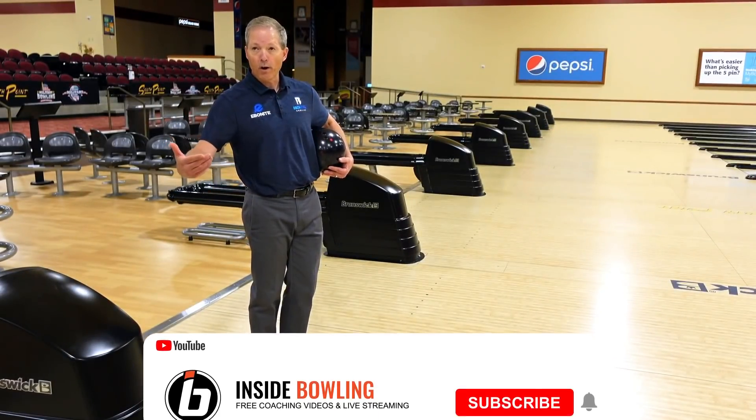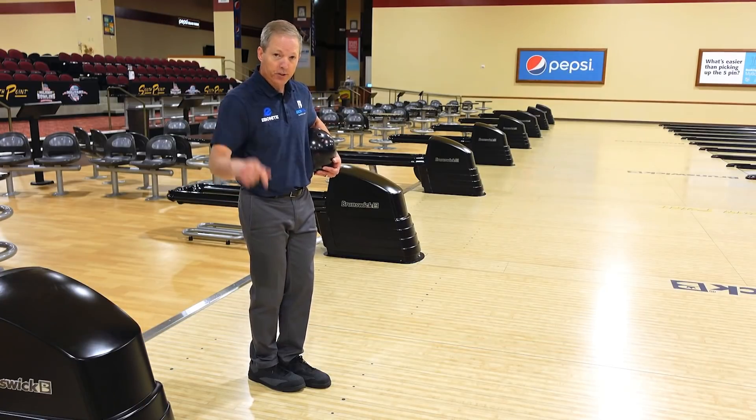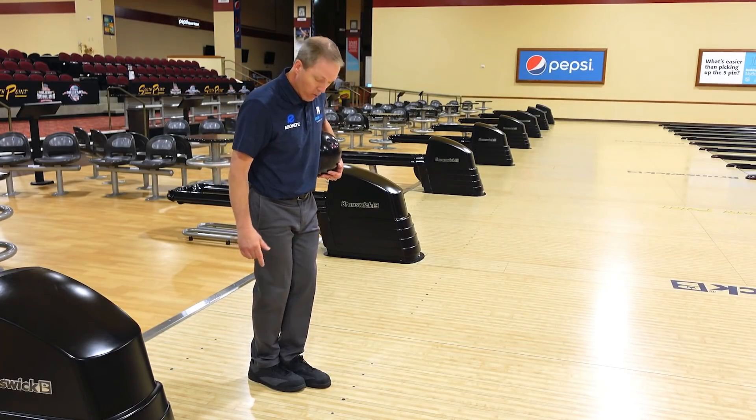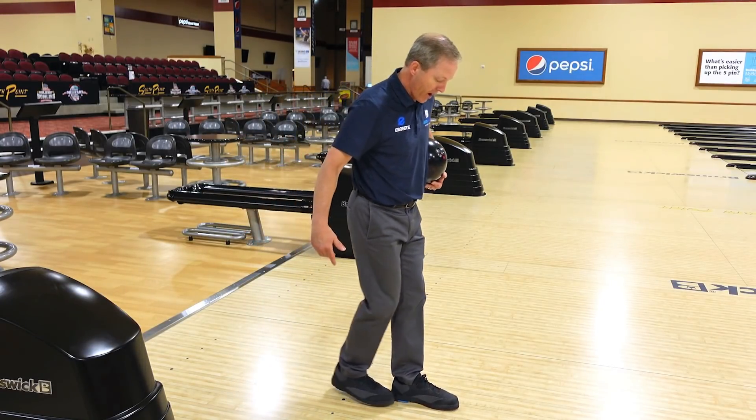We need to lower our ball speed so we can manage that skid phase and get the ball to pick up a little bit sooner. This is a really easy way of doing it — we just want to take two steps. I just like to go one, two, set back up.